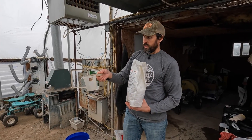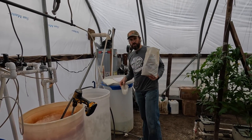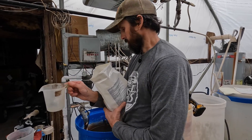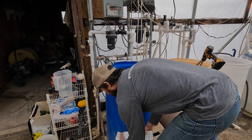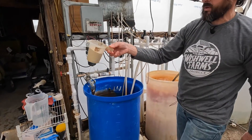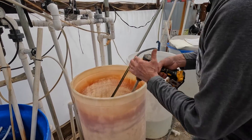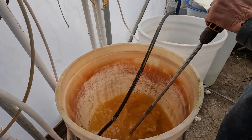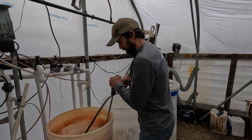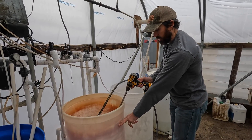We just want to make sure we're starting with a clean bucket. The final item in tank one is iron chelate — it doesn't take very much. Looking at the recipe: iron chelate, 7.25 ounces, and I've measured this out on a smaller scale — it's about two-thirds of this two-cup container. There's our iron chelate going into tank one. All the fertilizers have been put into tank one; we'll give it a final mix and then fill it up to 50 gallons and tank one will be complete.